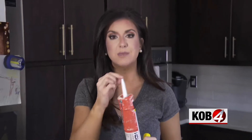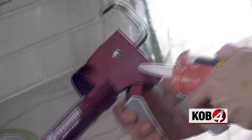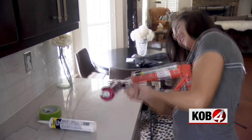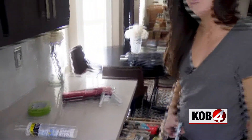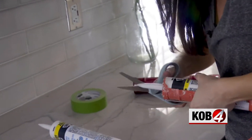My number one tip would be to cut small. Full disclosure, I did try to cut my opening a bit larger with that spout cutter — it takes a lot of hand strength. You can also try scissors too, there's no shame in that, but always cut it on an angle.